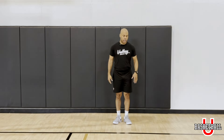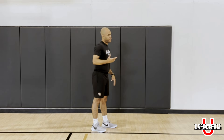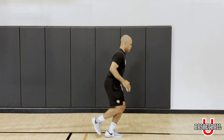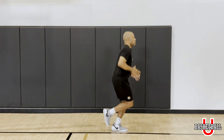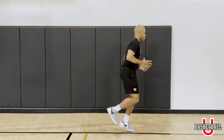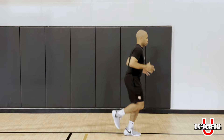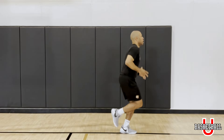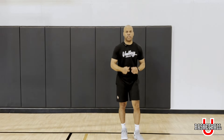Great job — now we've got the other leg. You've got it. If I could do it, you definitely could do it, so let's get it. Remember, if you're not good at it right now, we're going to get better at it later because we keep doing it every day. So don't get discouraged if you're stepping on that line or you can't explode enough to get over the line — it's okay. Give me a couple more. Very good, good job.